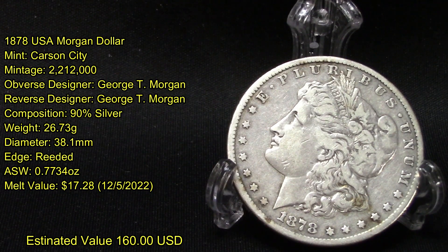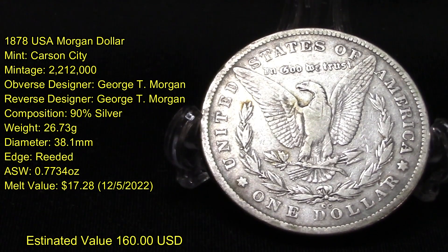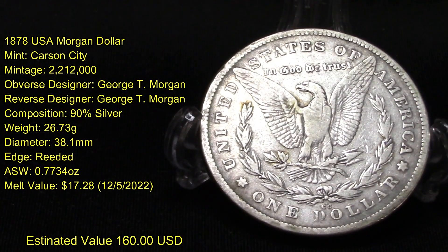The designer of this coin is George T. Morgan, and he designed the reverse as well. Its composition is 90% silver, it weighs 26.73 grams, has a diameter of 38.1 millimeters, and its edges are reeded.